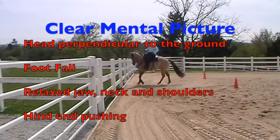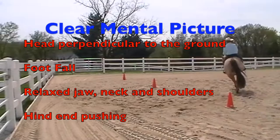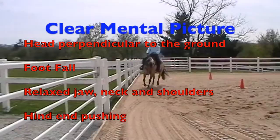Hi, I'm Dennis Cappell, and we're going to talk about the clear mental picture you need to get a horse to drive from behind. The clear mental picture here is the head carriage of the horse, the foot fall, the relaxed jaw and neck and shoulders, and the hind end pushing.